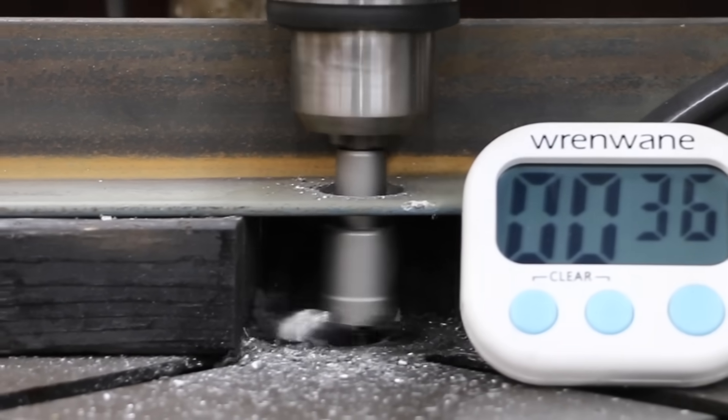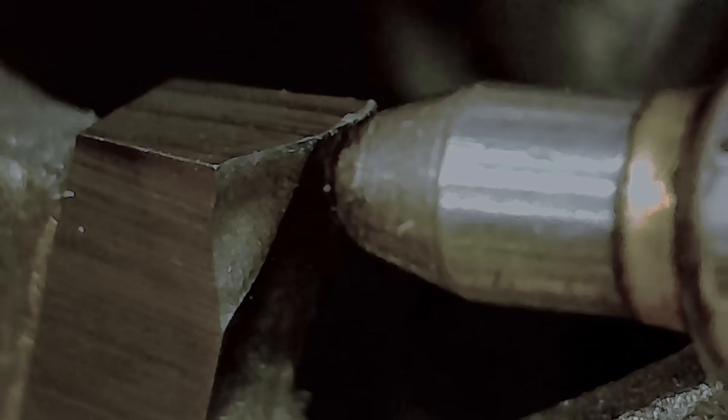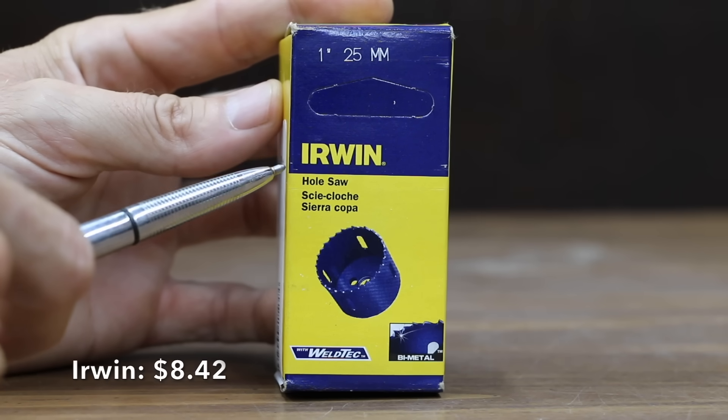35 seconds for the NGE. The NGE held up fairly well, but one of the carbide teeth experienced a little bit of damage. At a price of $8.42 is this Irwin bimetal hole saw.